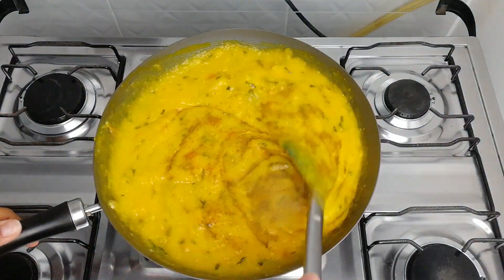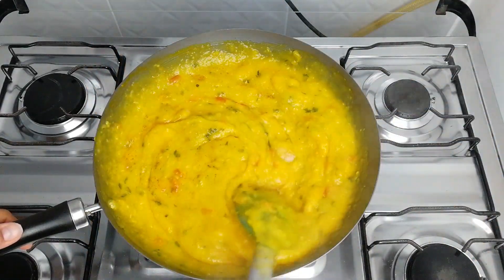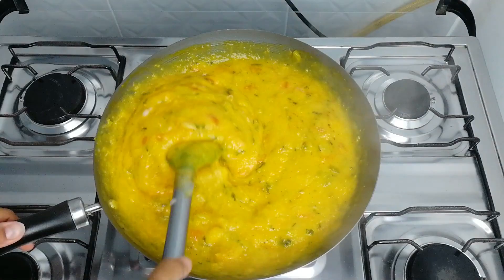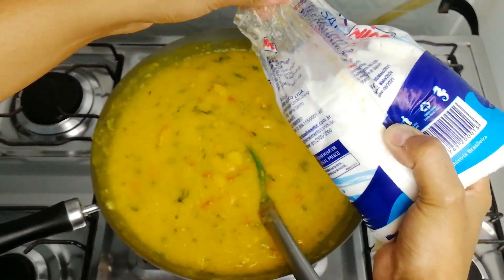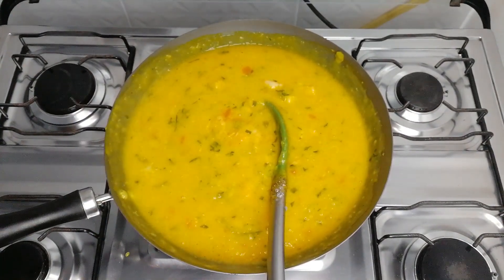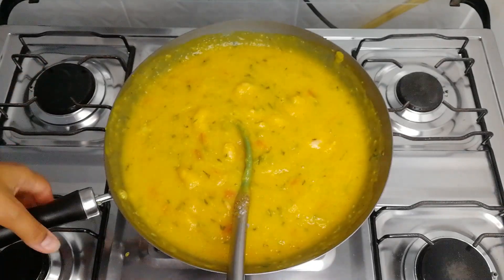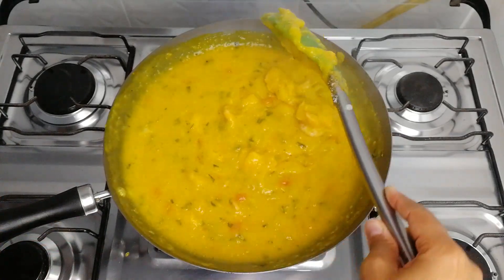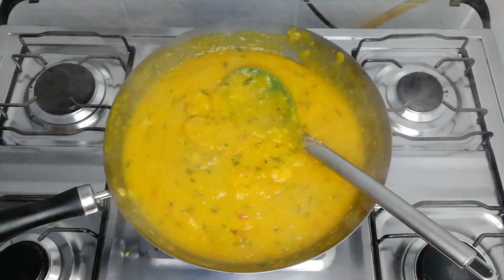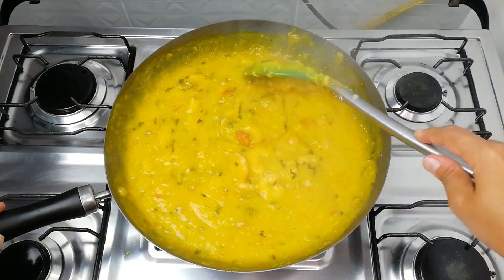I've added the seasoning and I'll give it a stir. If you want to add calabrese pepper or any other seasoning of your choice, you can. I'll add a little more salt to my taste. Salt is adjusted — it's just the way we like it here at home. I'll turn off the heat now and plate it for you to see what a marvel this is. Look at the creaminess and consistency of this bobó de camarão. I'm in love — everything with shrimp, I'm in love.